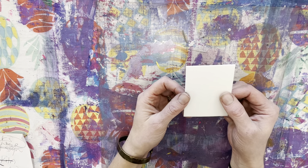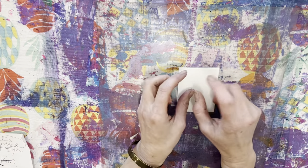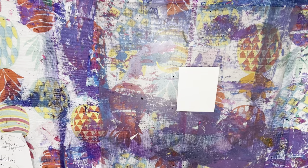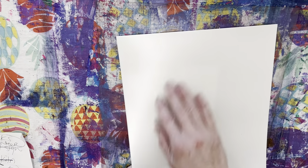And you can actually reuse those to create foam prints if you want. For this process you will need a foam printing plate — a full-size foam printing plate.